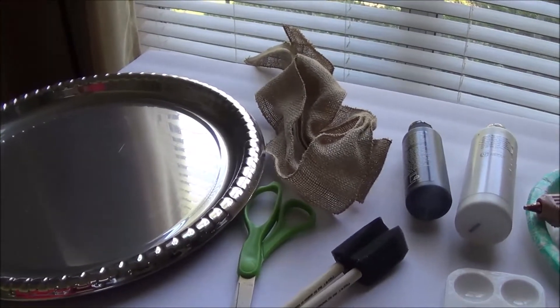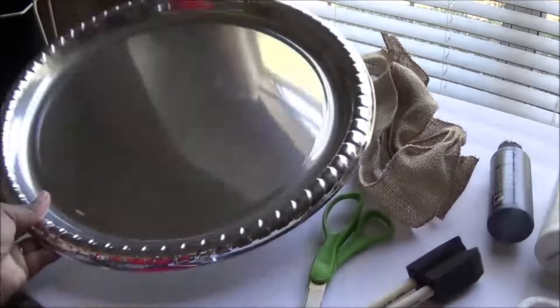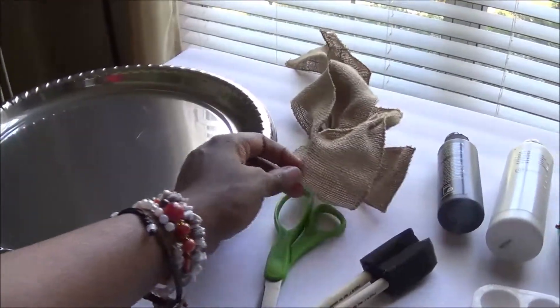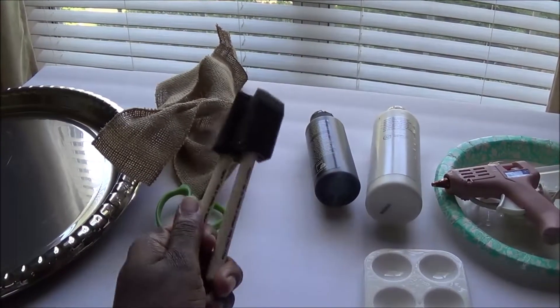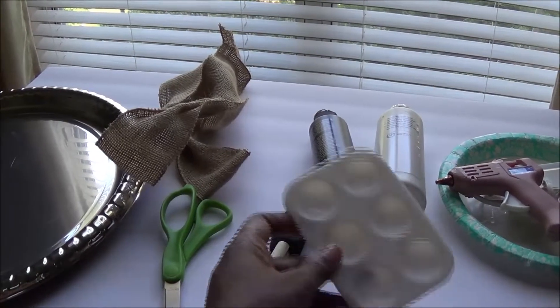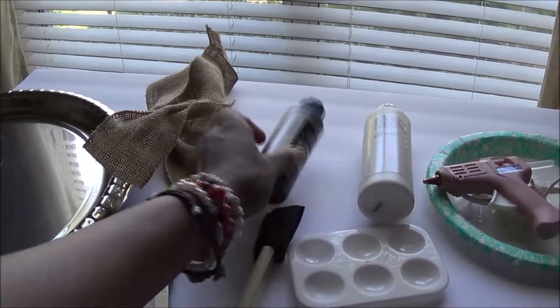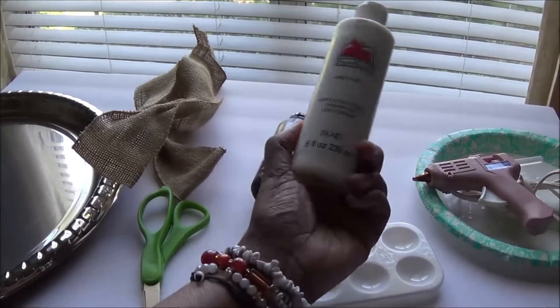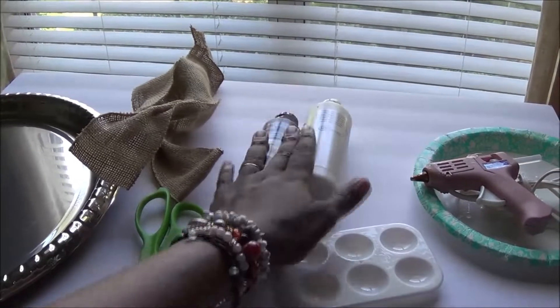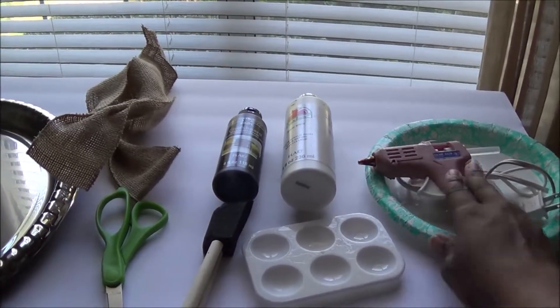Starting over here, you are going to need this large silver plastic tray from your Dollar Tree store. You're gonna need some burlap ribbon also from Dollar Tree. You'll need scissors, foam brushes — which you can also get from Dollar Tree — and a paint palette. I did purchase separately: chalkboard paint from Walmart for about three to four dollars, and white paint, also from Walmart. And of course you'll need a hot glue gun.